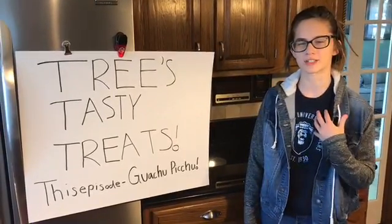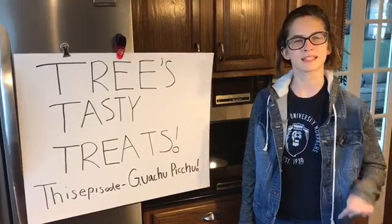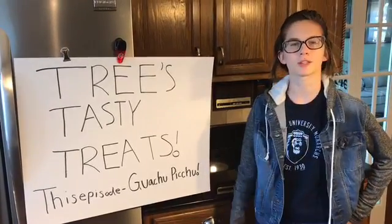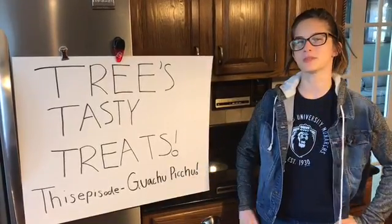Hi, welcome to my kitchen. My name is Rebecca and this is Tree's Tasty Treats. This episode we're making my grandmother's recipe of guacamole, or as I'd like to call it, guachu-pichu.